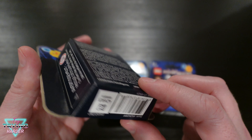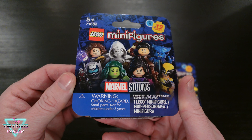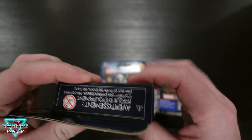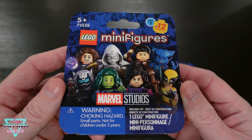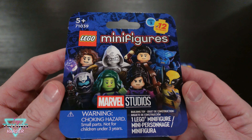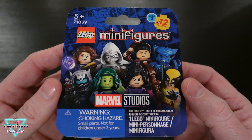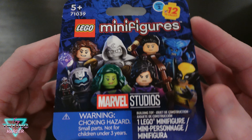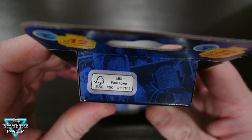This is completely blind box. I wasn't even able to grab these myself — they handed them over to me at the LEGO store. There's no means of feeling to see what's in here, and they're afraid to set them out because people were coming in with scales to figure it out. I guess that crosses the line — you can feel through the bag all you want, but using a scale is apparently too far. Anyway, some choking hazards, not much else on the box.